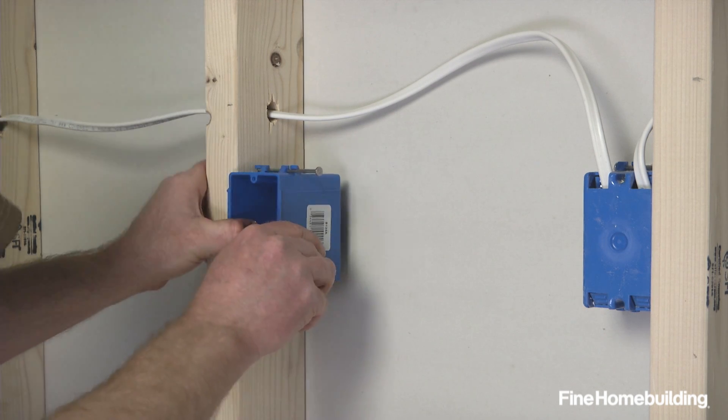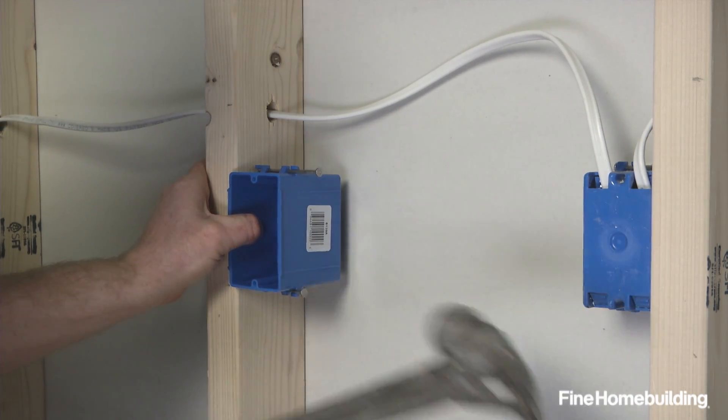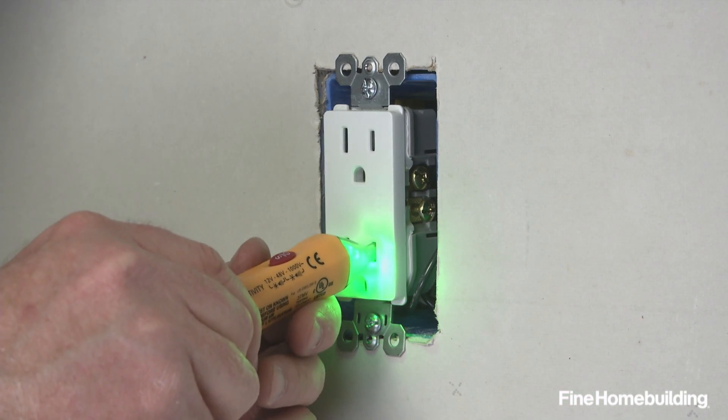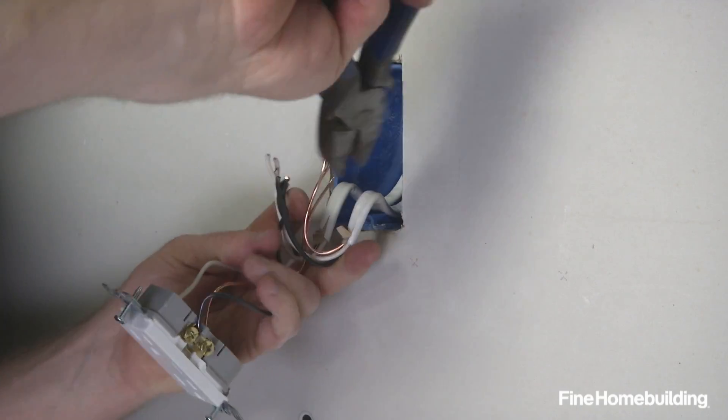Adding a new electrical outlet to an existing run is a straightforward process. Here's how to do it. Turn the power off at the circuit panel and test the existing outlet to ensure it's off. Then remove the receptacle and detach the wires.